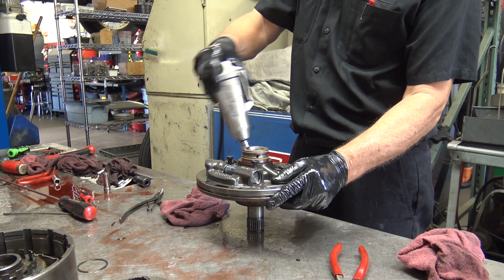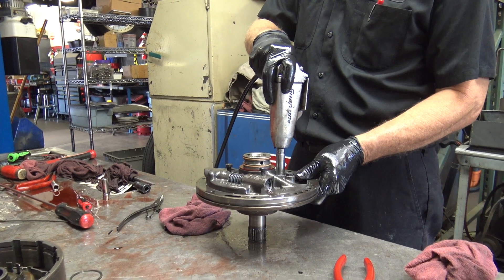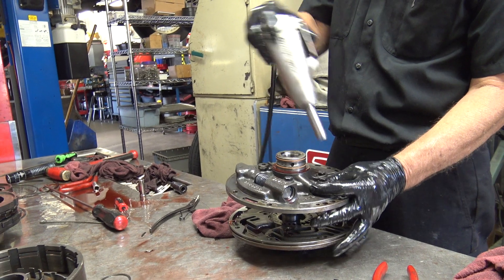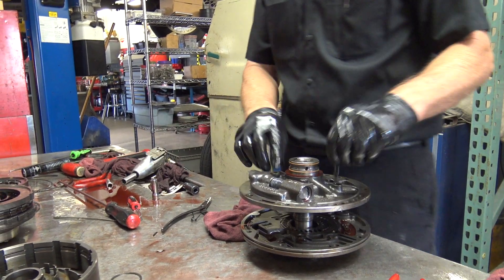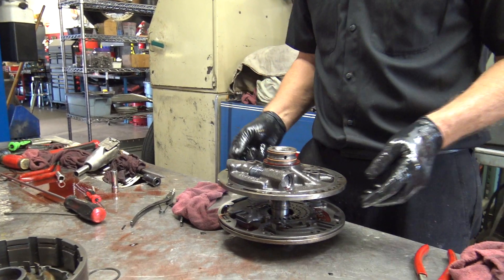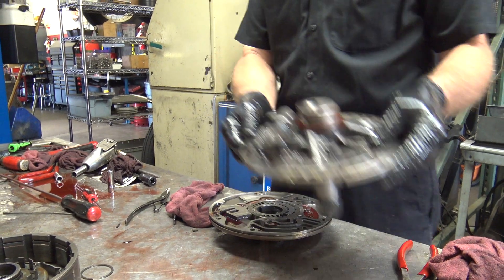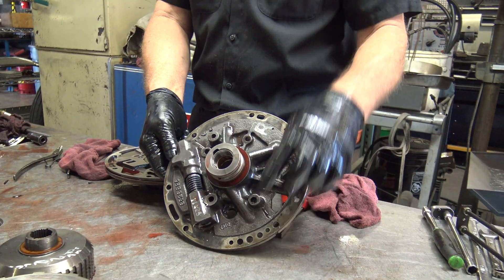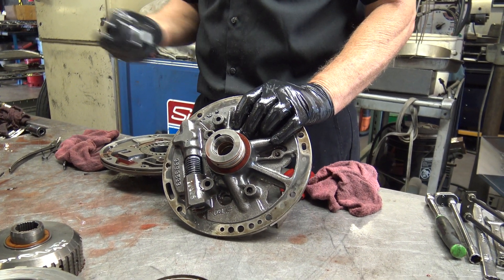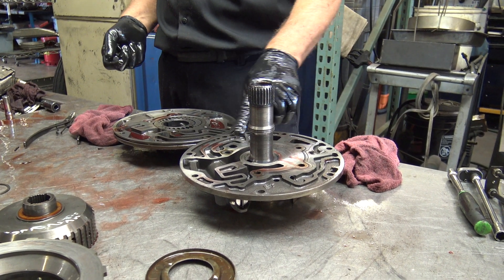One thing that's brilliant is the bolts are offset so you can't attempt to put it back together incorrectly. And if you look at that case, you'll see all these holes — these are all oil passages. If you don't put them on right, it won't work. And the same with the gasket.